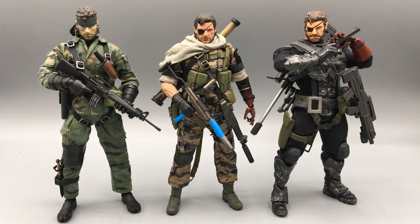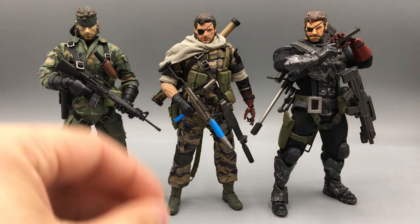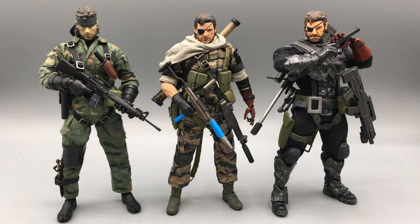Hey everybody, it's Noah from Figure This Customs here, back with another action figure video. Today we'll be doing a little review slash comparison with all of my Metal Gear Solid Snake figures. The new boy in question is of course the Lim Toys S++ version, Ahab — the not Venom Snake from Metal Gear Solid 5. Lim Toys is a third party company who gave us a definitive 1/12 version of one of the coolest characters from one of the coolest games to come out in the past couple years.